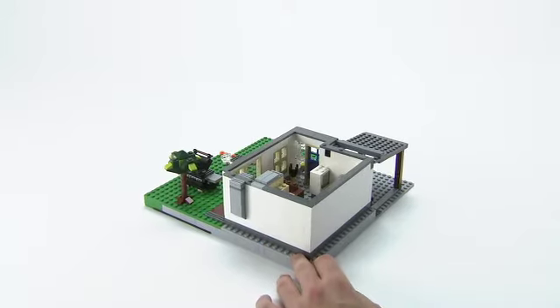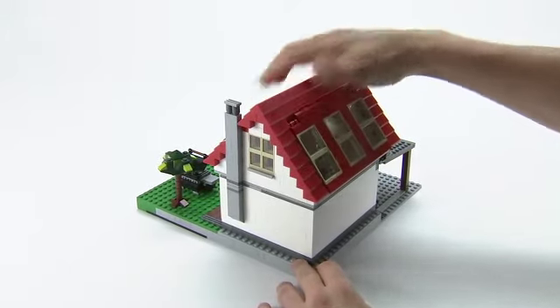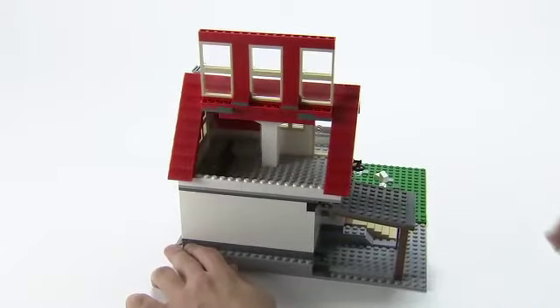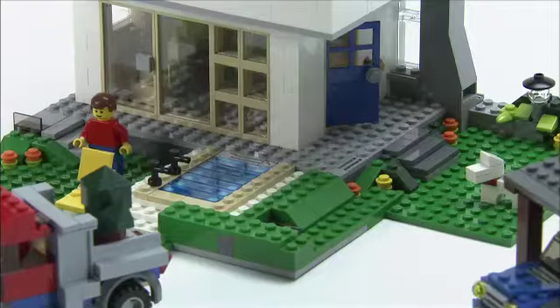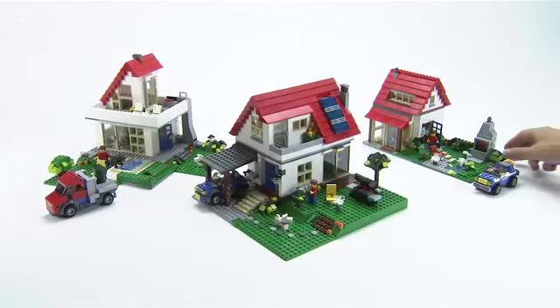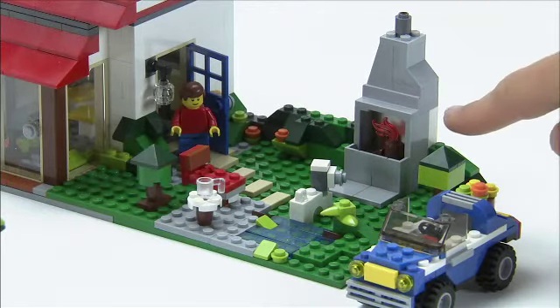And that's the interior for the first floor done. If you want to build something for the second floor, you can maybe build a bedroom and look to Jamie's tips for how to make a bed. From this set you can also make a modern house with a truck and a swimming pool and a huge balcony, or you can make this little house with a nice garden and an outdoor fireplace.